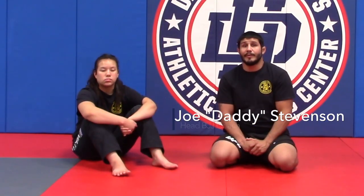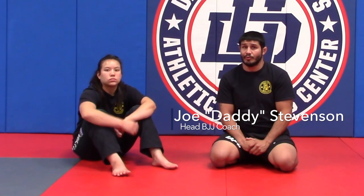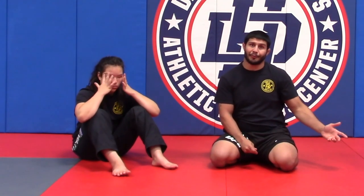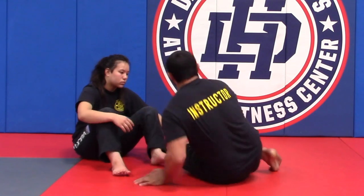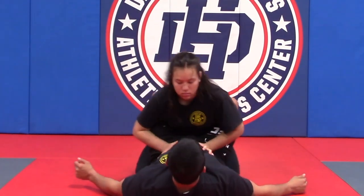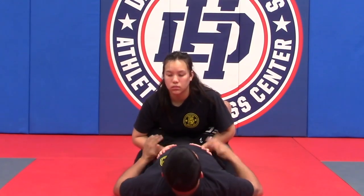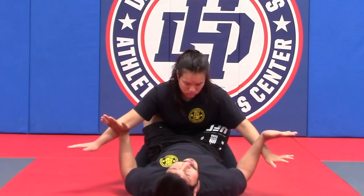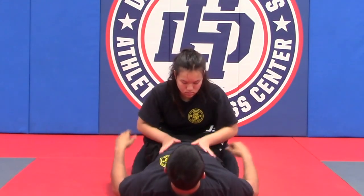Hey everyone, welcome to Lesson Plan 2 Part 3. Partner Athena is kicking butt — I'm going to counter everything from Lesson Plan 1 Part 3. We're here in my garden. First thing I want to address is the hands on my stomach, but we've talked about that — we can come back to that part.